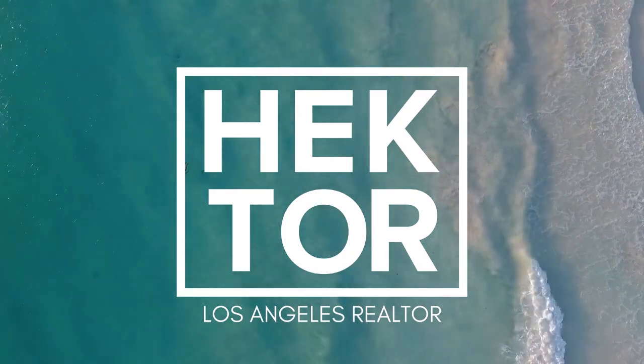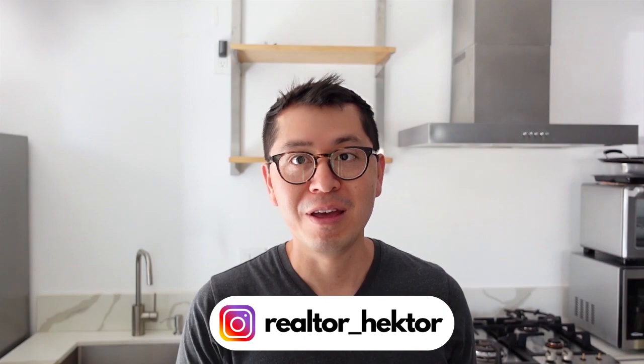In today's video you will learn everything there is to know about the bathroom for your ADU. Welcome back everybody, my name is Hector. I talk about ADUs and very rarely real estate. In this particular video I'm going to cover the bathroom — every single thing you have to do in order to pass every single inspection. There isn't anything special about building a bathroom for an ADU as long as you follow all the steps the city inspector wants you to follow.